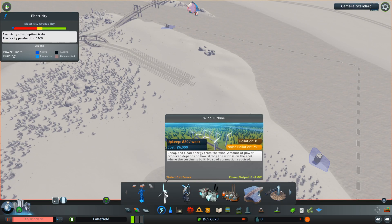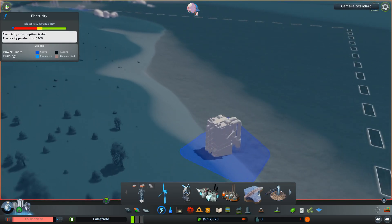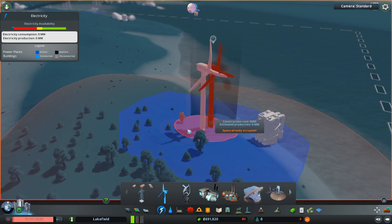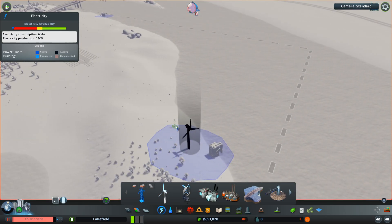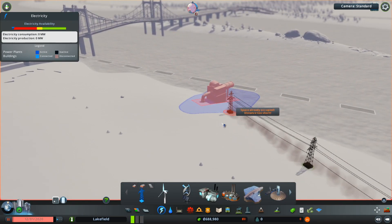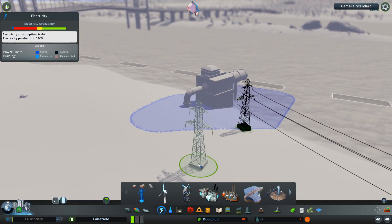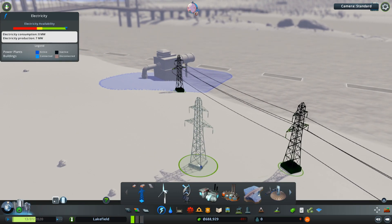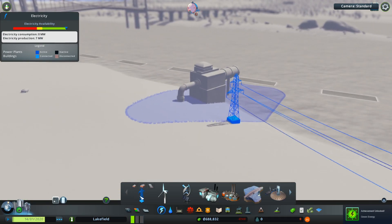Sometimes it's good to put a windmill right next to one of them and link them up, which is what I'm going to do now just to show you. You see the little blue circle — you want to make sure you get electricity feed inside that blue circle. Then you can use pylons if you want to link them together. The game's paused at the minute, but as soon as you hit play it should feed electricity and turn the pylons blue. Once both things are getting electricity, you're laughing — that's water being pumped in and out of your city.